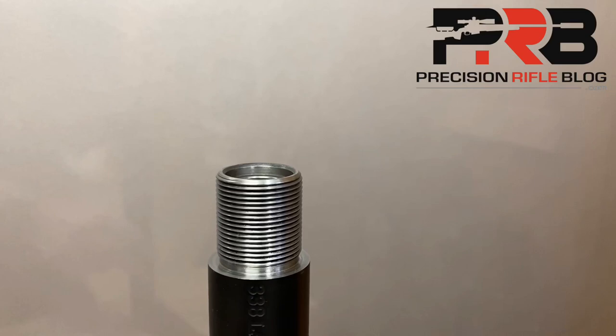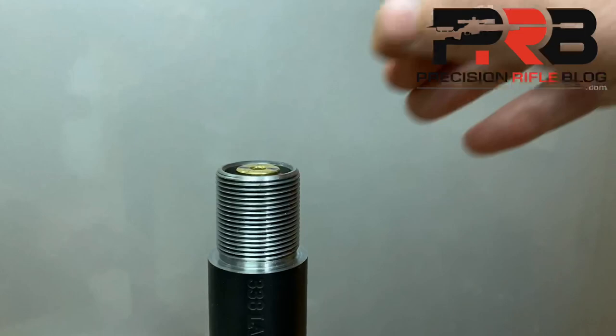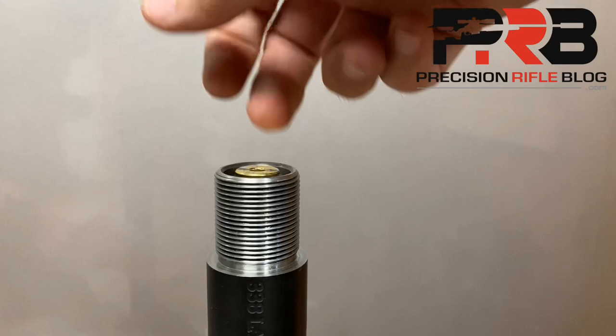Step one: you need to resize a case, and make sure you size it enough that it drops all the way into the chamber and headspaces on the shoulder without having to apply any additional pressure. It should just drop all the way into place with gravity alone. You can see on this barrel the case head is about perfectly flush with the barrel.